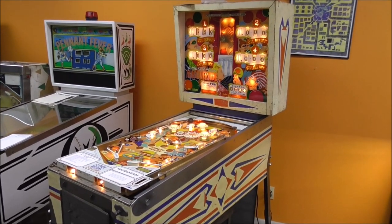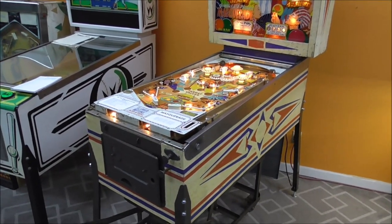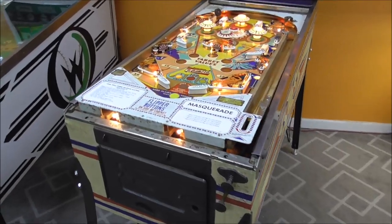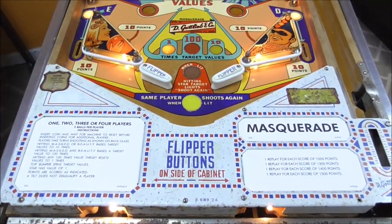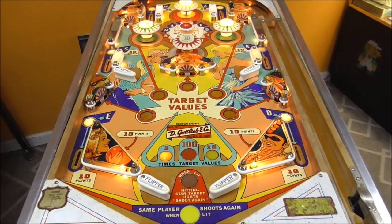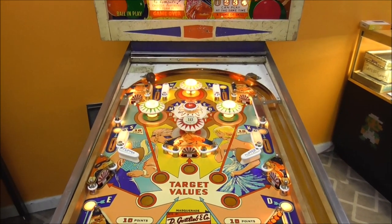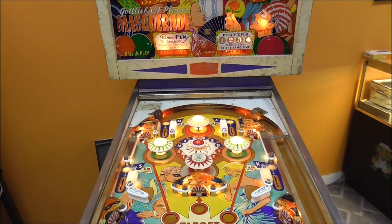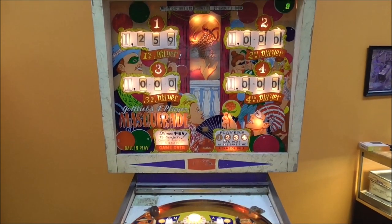Ladies and gentlemen, this is Joe's Classic Video Games back with another cool pinball repair video. If you have been watching along, we have been working on this Gottlieb Masquerade pinball machine for quite a while now, because it was in pretty rough shape when we got it. We did videos working through the bottom, the head, the playfield, the underplayfield, and the beautiful back glass.